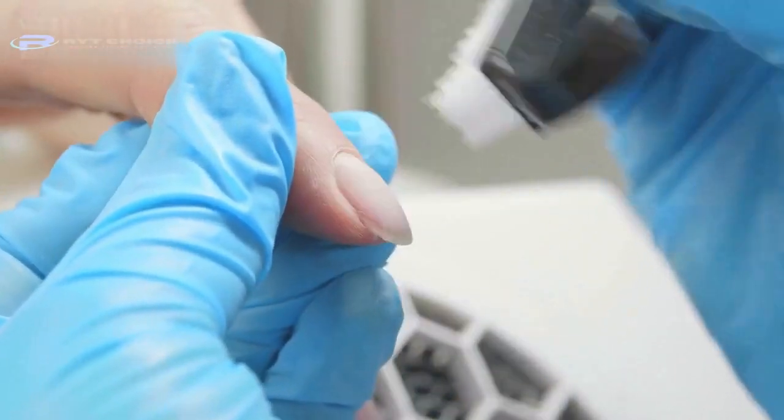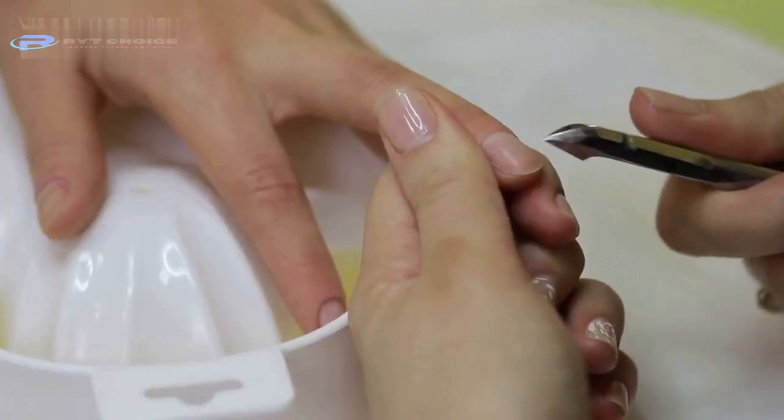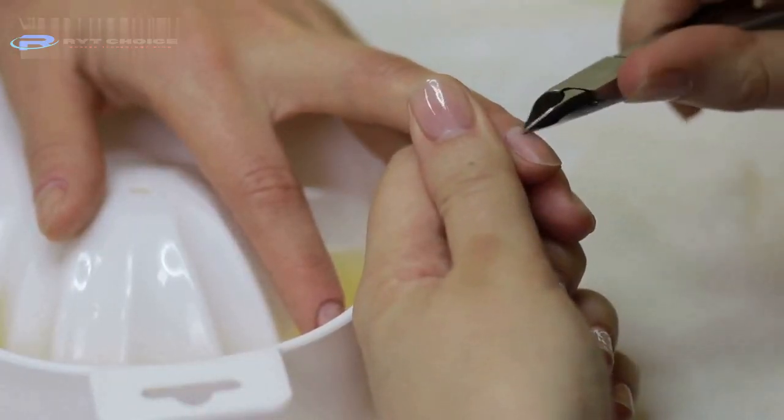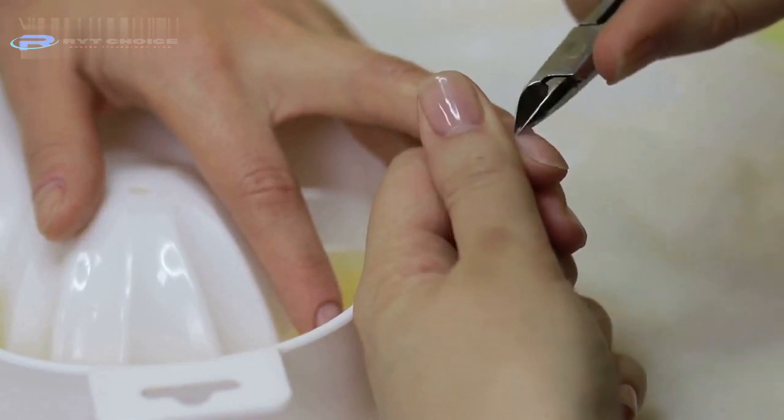Nail glue is a type of strong gum specifically used for attaching artificial nails. It's really hard to remove if you drop even a little bit while sticking the nails to your fingers. And if you apply the glue sitting nearby your furniture, the situation gets even worse.